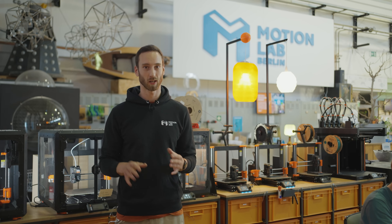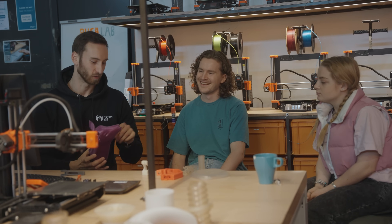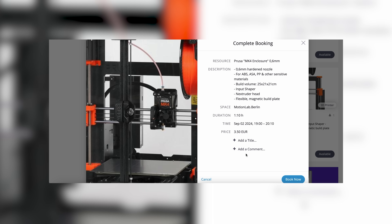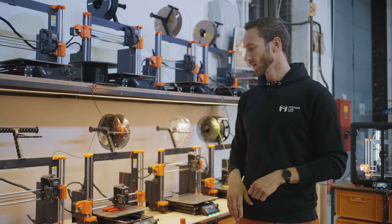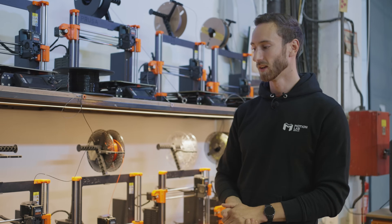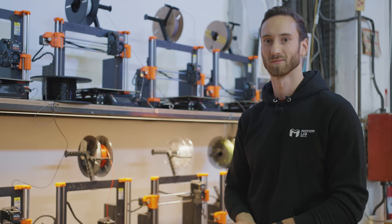So how it works in general is that people come here and do a tailor-made workshop specifically made for the Prusa printers we have here, with the Prusa Slicer, how to use the materials, which material might be the perfect fit for your use case. Afterwards we have a booking system — members join with a membership-based system, and after the workshop they get access. We are now about to connect all the printers to the Wi-Fi via Prusa Connect, which makes it even easier to schedule, observe, or even start prints remotely.